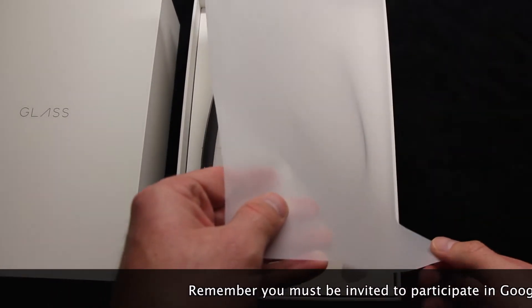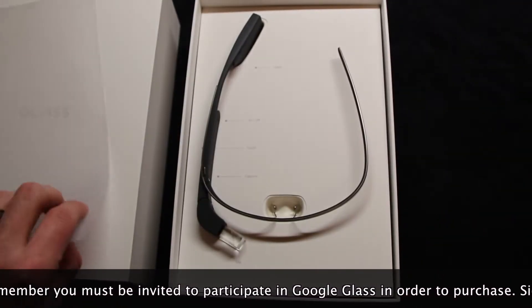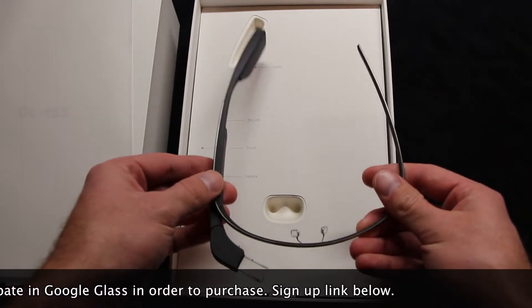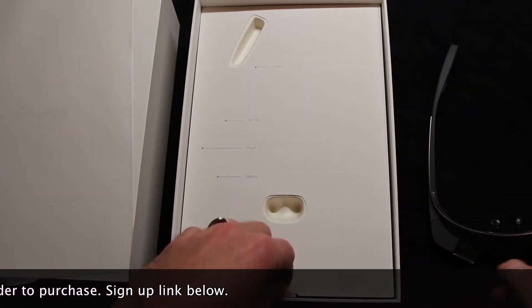It comes in blue, red, white, charcoal gray, and another off-shade of gray. They are around $1,600 with shipping and tax. They're very pricey for the type of product this is.